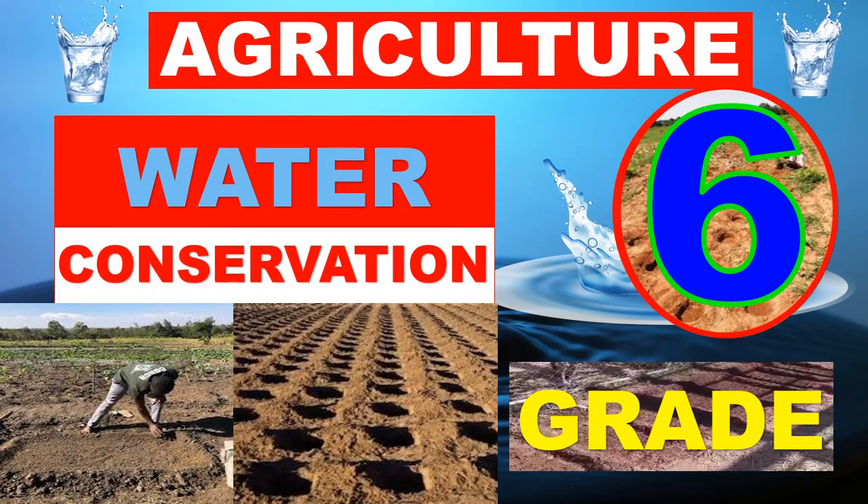Hello learner, welcome to the agriculture lesson for Grade 6. Today we are going to learn about water conservation.